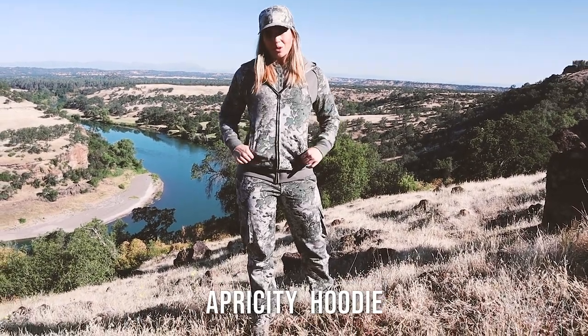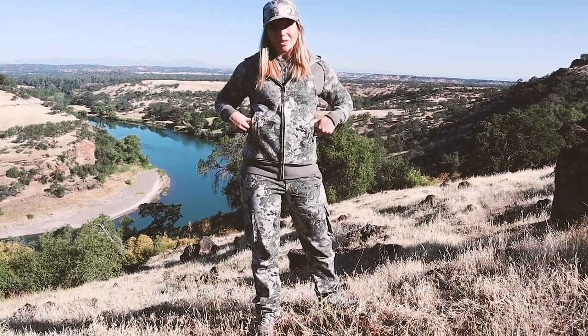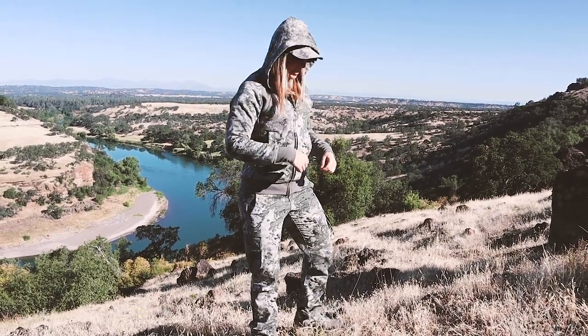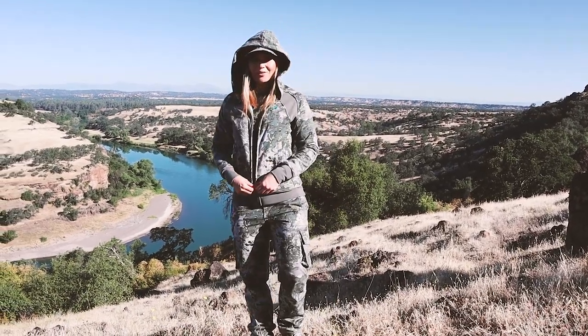Today I'm wearing our Eprisity collection in our shade camo. This is our Eprisity hoodie — all of our Eprisity line is 60% cotton, 40% polyester. It's a French terry material with two hand welt pockets, has a nice comfortable hood, just a nice overall comfortable hoodie with the French terry fleece.